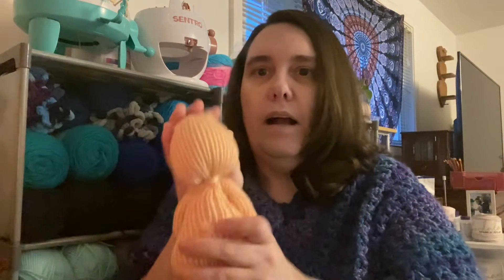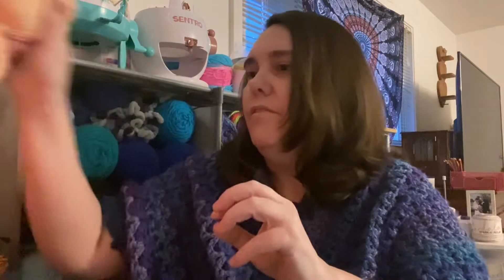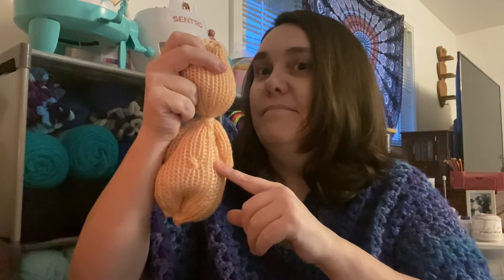I'm still working on my little knitting loom machine baby — I gotta put a hat on it and clothes and stuff.